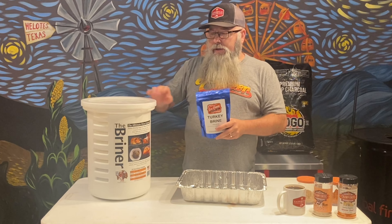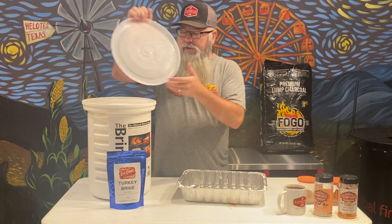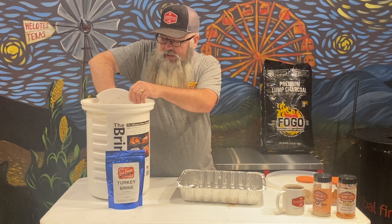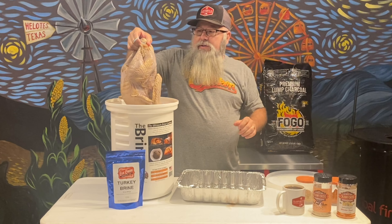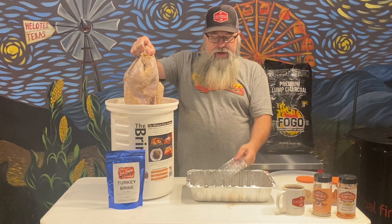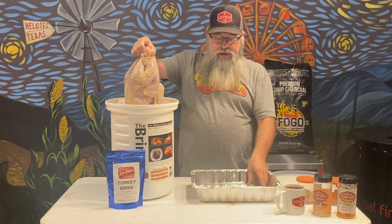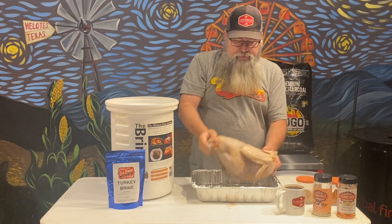Hello everybody. As you know, turkey is a must-have for Thanksgiving. What I did yesterday is I took some Elk Creek brine with a gallon of cold water, put it in my brine bucket, and let it set overnight. Now it's ready to take out. This Elk Creek brine has so many nice herbs — you can smell everything it's going to take to make this thing delicious.